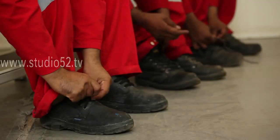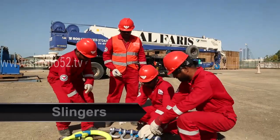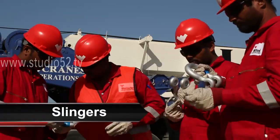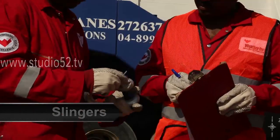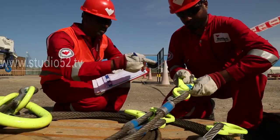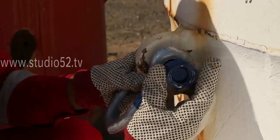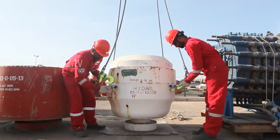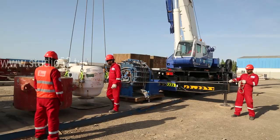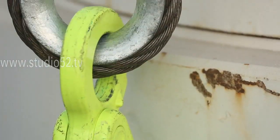The role of the slinger is critical to a safe lifting operation, and the role begins before the lift even begins. It is the slinger's responsibility to select the correct lifting equipment for the job. Every piece of equipment used must be suitable for the lifting operation to be undertaken. By choosing and correctly attaching the proper equipment, the slinger ensures that the gear is rated to the exact lift, the attachment to the load is secure, and the load will remain stable throughout the lifting operation.